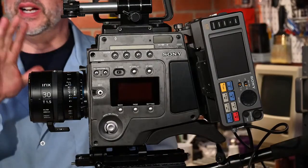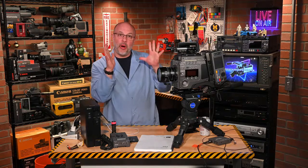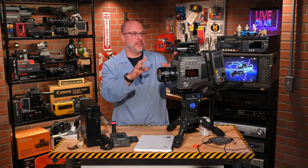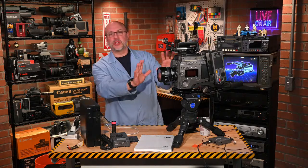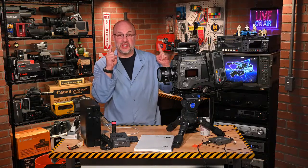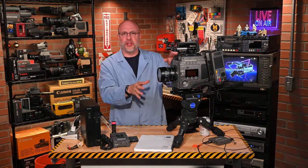Yes, we are definitely going to be talking about the F65 here. I gotta tell you this thing is just crazy. I'm going to give you a little backstory about how I ultimately ended up getting this camera. We will definitely dive into the buttons, settings, and menus — it is pretty involved. This is outside of my wheelhouse; a camera like this is not like a simple little Canon XL1.